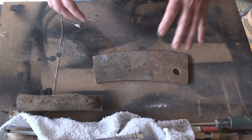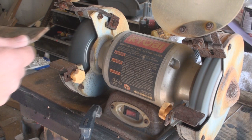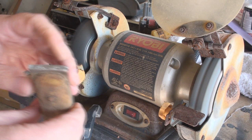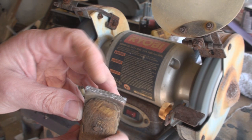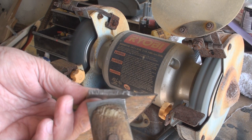First thing I'm going to do is try to get some of this dirt off. Look at that grain — this thing was hardened like crazy. But that's exactly why the thing broke. That grain pattern means it was quenched, and when it quenched it just solidified. So that's really hard.